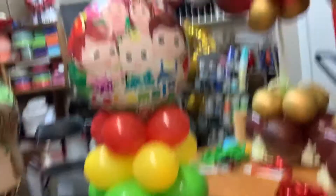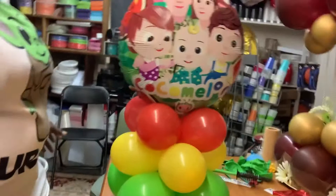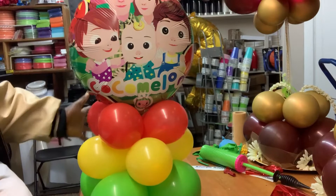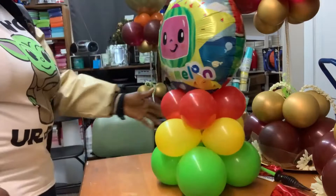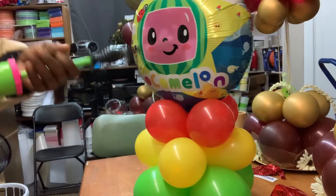Now when kids come over — because the first thing they're going to go after is the balloons — they're going to hit it, move it, punch it around. But because that sand weight is on there, it's not going to fall. The wind won't blow it. It's not going anywhere.